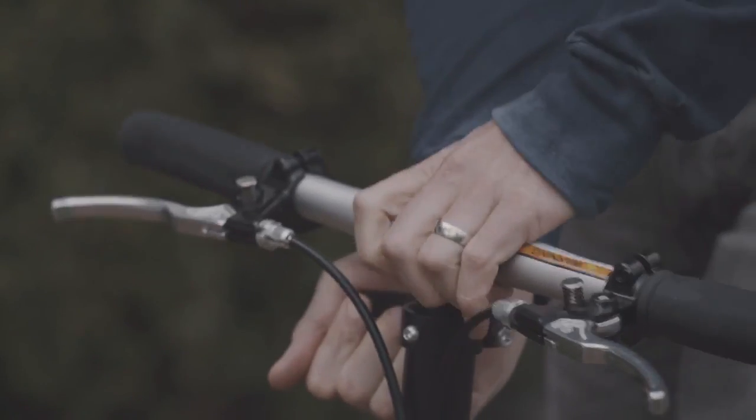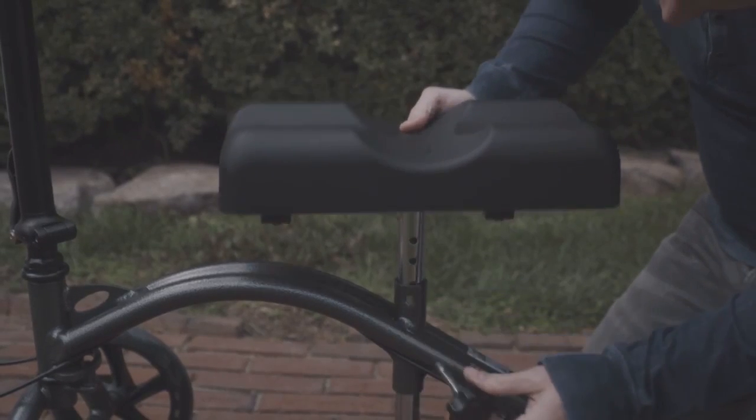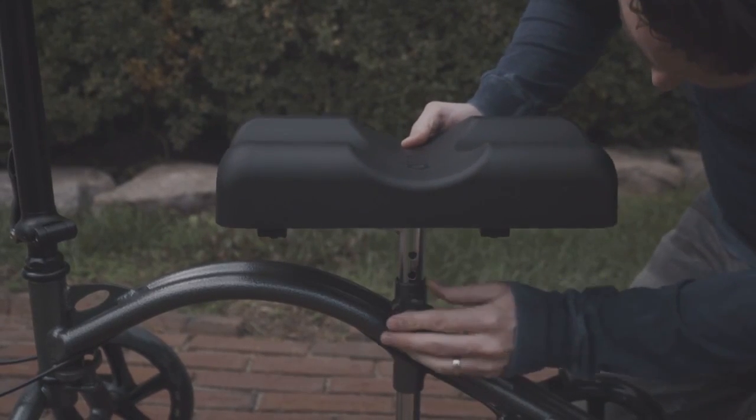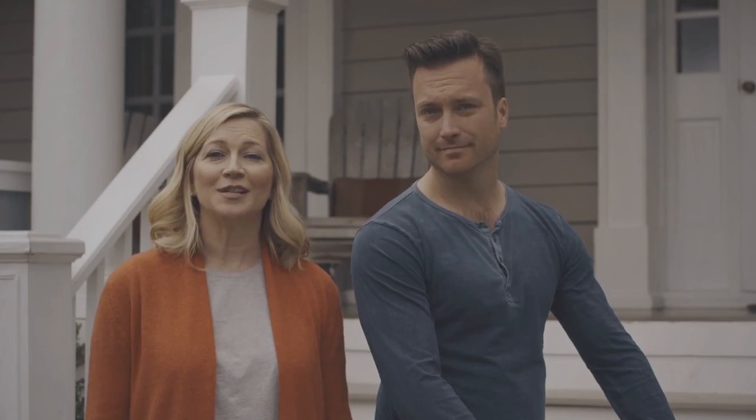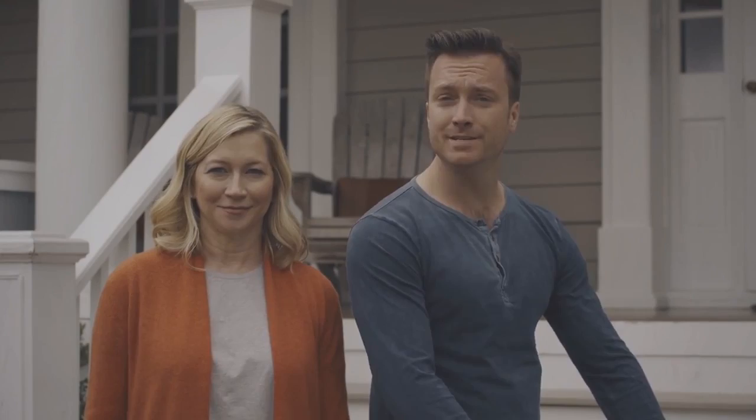Rich, don't forget that it's height adjustable. With the push of a button, Rich found the perfect height. The Drive Knee Walker has been the perfect solution for us. Thank you, Drive, for paving an easy road to recovery.